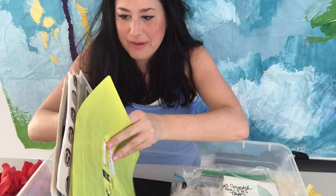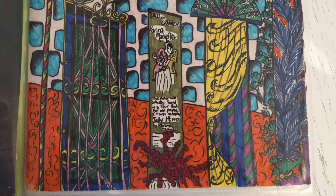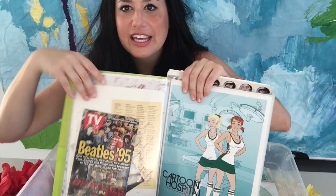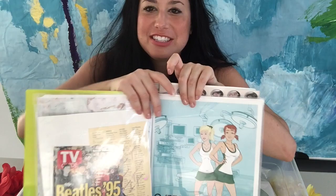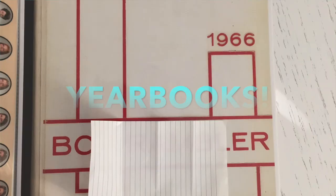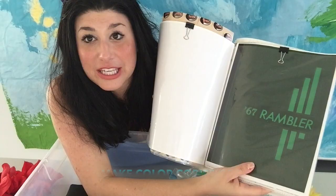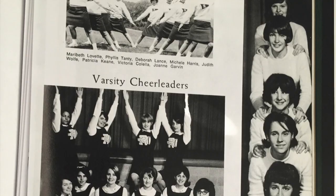Some of the bigger items I have in here include an old TV guide — I did an independent study on the Beatles for one of my school projects so I have that — and some voiceover scripts I worked on. I also have yearbooks. For my mom and dad's yearbook, I went to Staples, color copied the pages they were on, and put them in the book. That way I didn't have to save the whole yearbook.